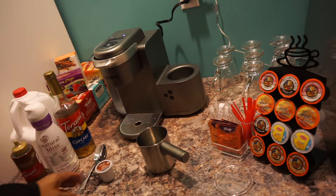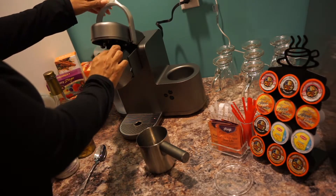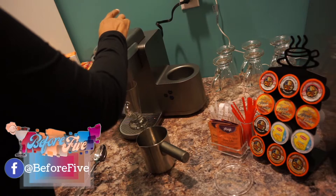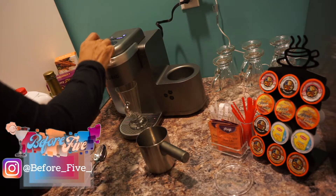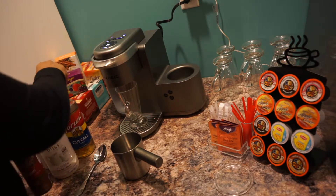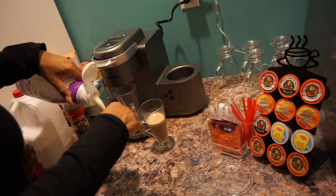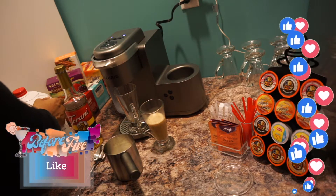The first thing we're going to do is put the Cafe Escape Cafe Caramel inside the Keurig and get our glass ready. We're going to make a cafe-strong shot. While that is happening, we're going to go ahead and add the natural blitz and pour it to where it says the cappuccino line inside.